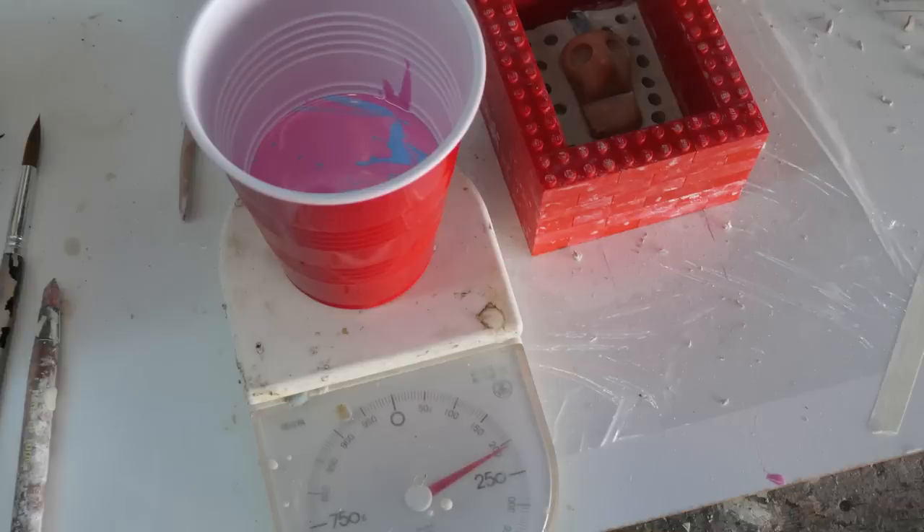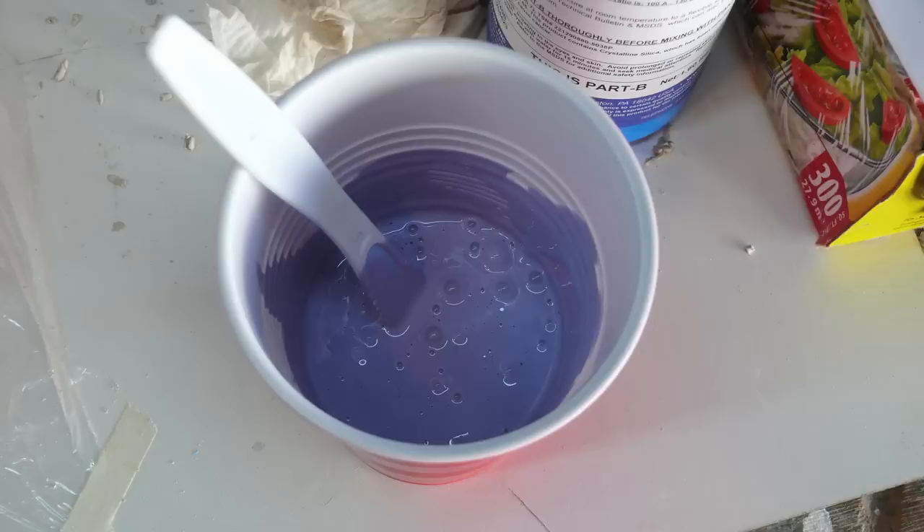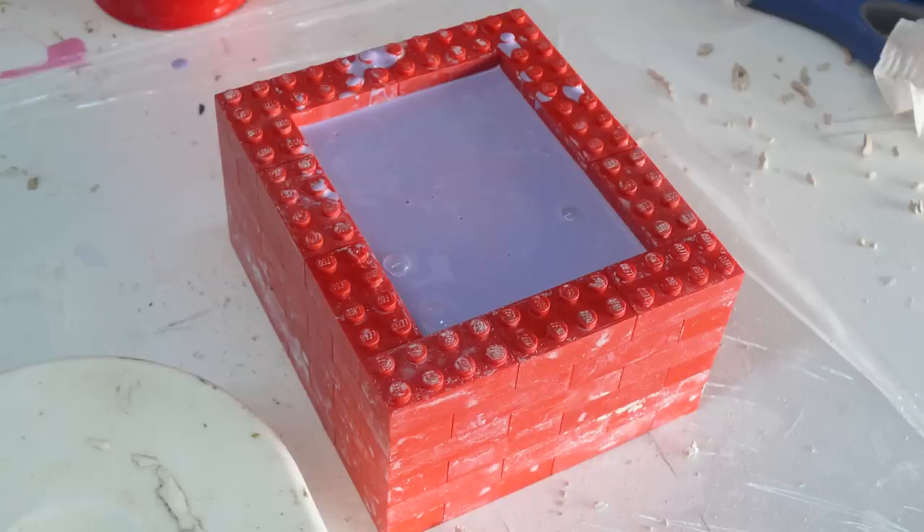You're gonna mix A and B together — use a scale, very important. Stir them together; it'll make a purple goo with a lot of bubbles, which is bad for silicone, but this type of silicone will actually degas itself, so you don't need a vacuum chamber. Pour it into the mold, then let it sit — do not touch it. Just let the bubbles evacuate themselves and let it cure.